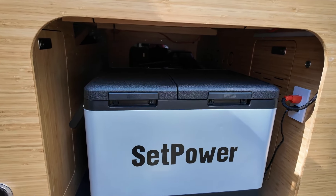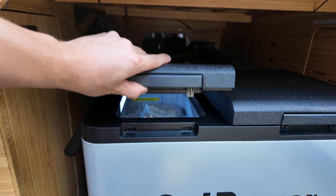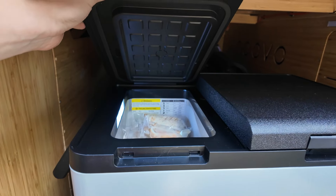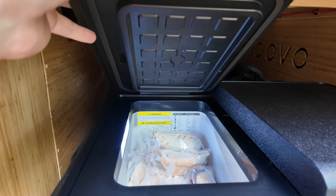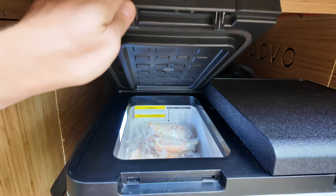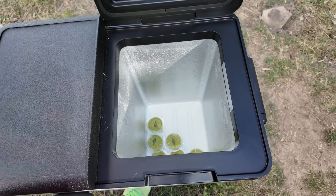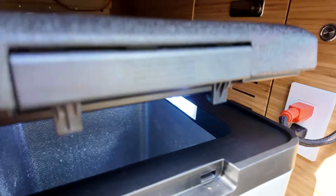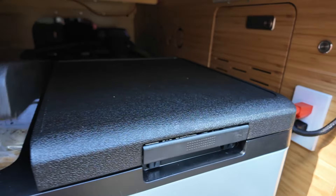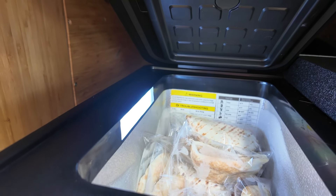What we like about this unit is it actually opens separately. So as you can see right here, we have the freezer side, which we have chock full right now with some delicious chicken patty melts and ice cream sandwiches. And then on the larger side, we have it set as the fridge right now, pretty empty. You can also see it has some nice lighting in there to see all your food.